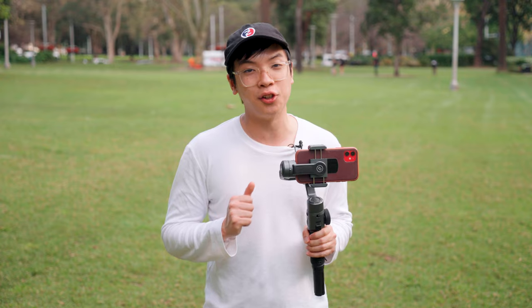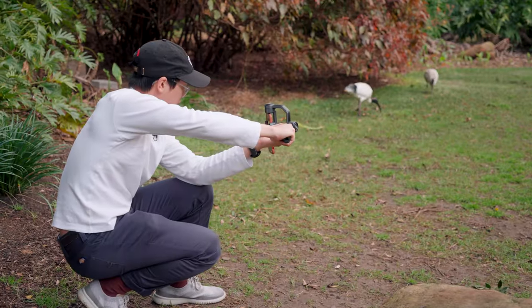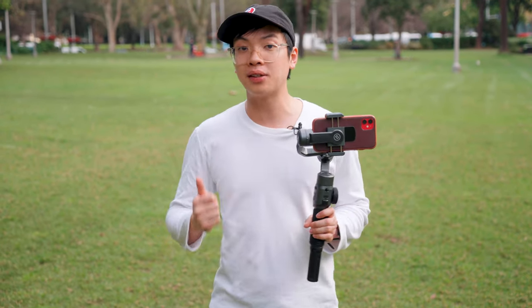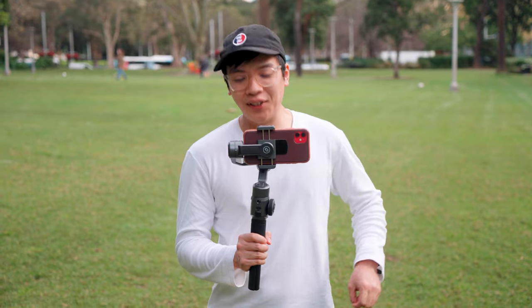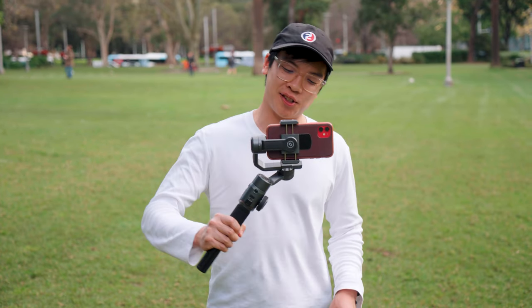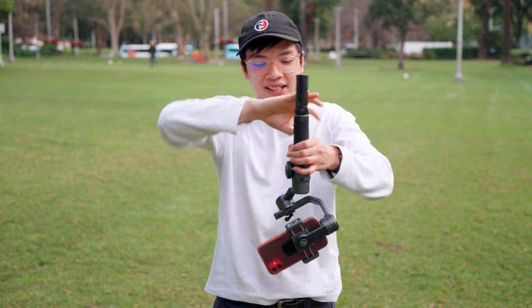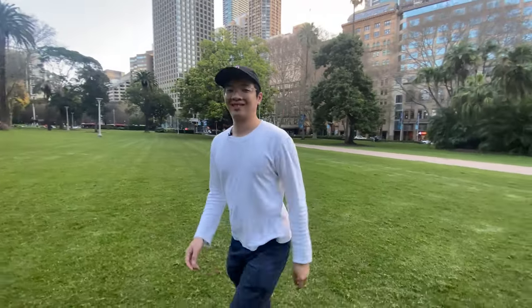The gimbal has 240-degree roll and tilt movement and you can put it in underslung or portrait mode. There are two ways to do portrait mode: adjust the clamp to portrait which requires some rebalancing, or tilt the gimbal 90 degrees to quickly go portrait. If you turn it another 90 degrees you can go to underslung mode, which allows you to get more creative angles — especially useful for running and following shots.